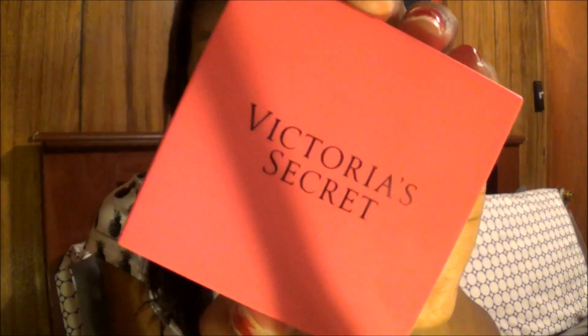Then I'm going to take my Bare Minerals Ready foundation. I just bought it but I'm not really sure what I think about it yet. I'm using that to cover up everything and mix it all in together.